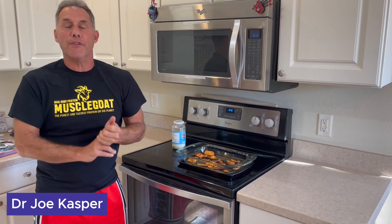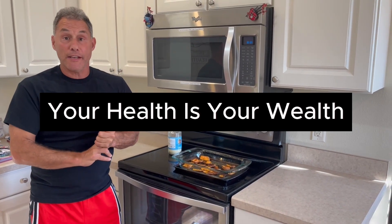Simple! Again, I'm Dr. Joe Kasp. Remember, your health is your wealth. Never forget it. Bye now.